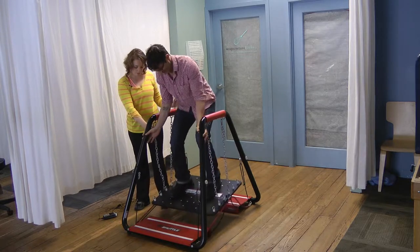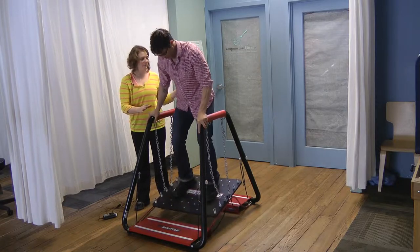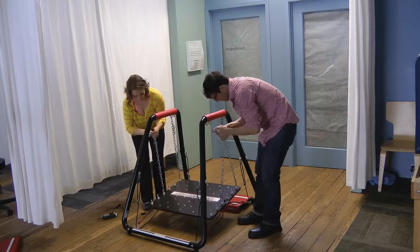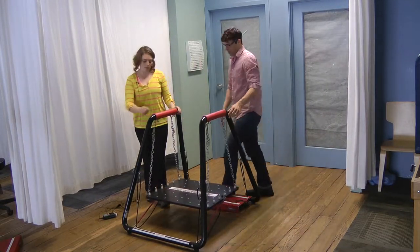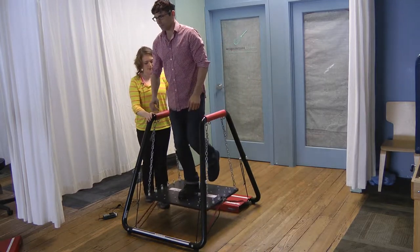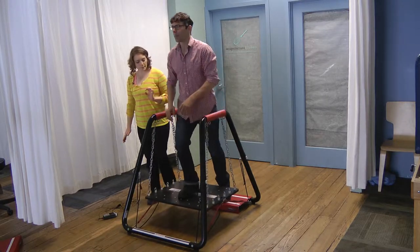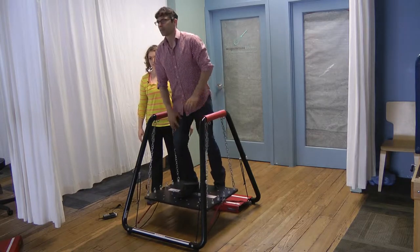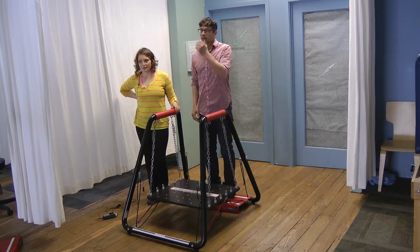To make it easier, what we would do is just take the chains here and move them out to create a little bit better base of support. Then we can do a single leg squat — stepping onto it, putting one leg there, stepping up, and then back down. We come up and down to finish out the series and really get into that inner quad.